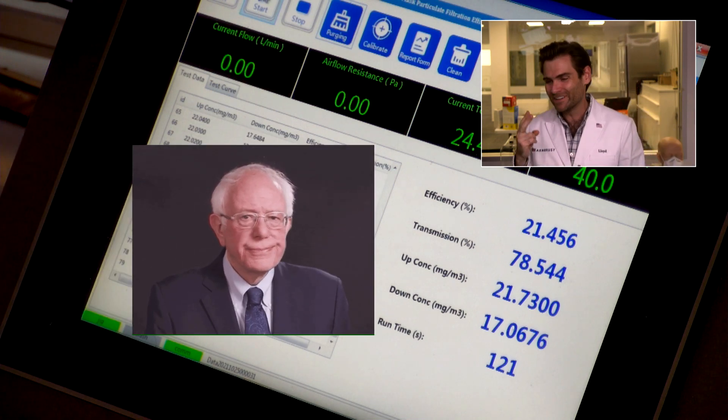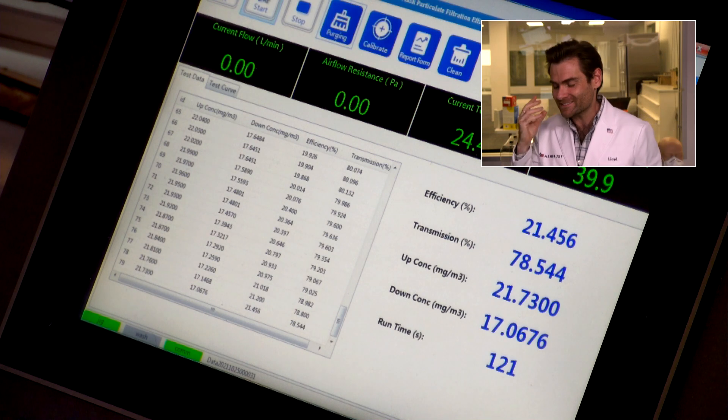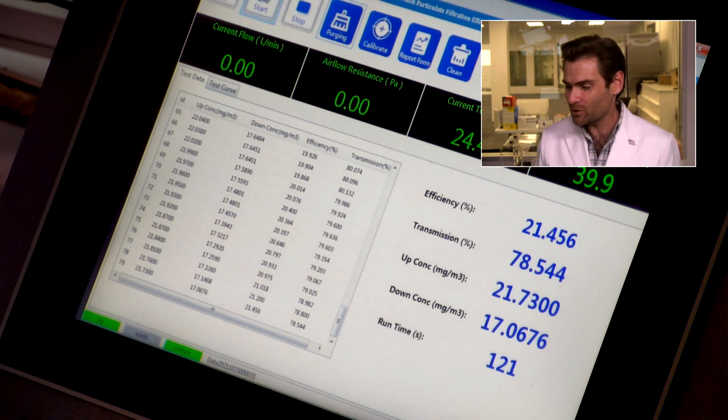This is two for two — it makes me feel good to find them. The reading is 21.456%. I mean, that's just terrible.